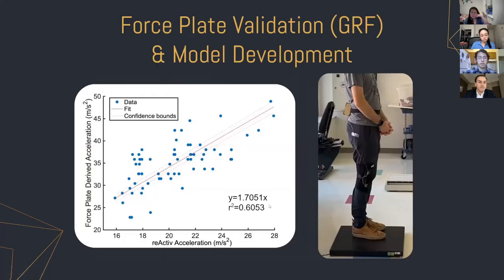In addition to validation with the second accelerometer and examining knee angle, we were also able to compare the acceleration our accelerometer was measuring with the impact force that a force plate was measuring, with Adam standing on the force plate. We got a pretty good R-squared value between the acceleration our accelerometer measured and the acceleration derived from the force plate measurement — we simply took the force and divided it by the mass of the patient. We got an R-squared of 0.6, which is pretty good, but as a next step we're looking to use a neural net to see if we can get a better fit between the model and the data.